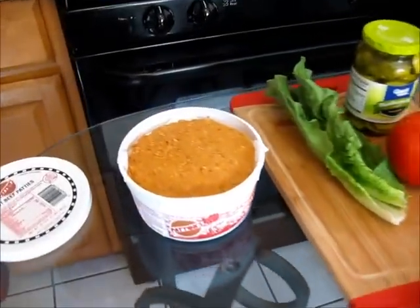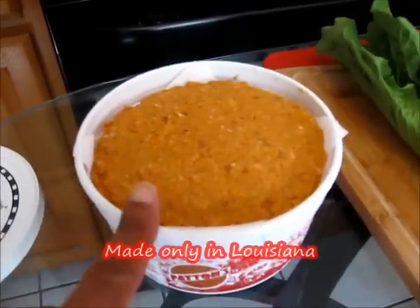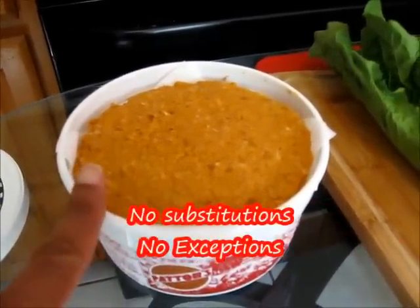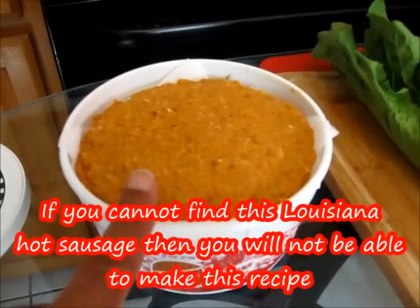One last time: one-of-a-kind hot sausage made only in Louisiana, one brand — Patton's. No substitutions, no exceptions. If you can't find this, you will not be able to make this recipe.